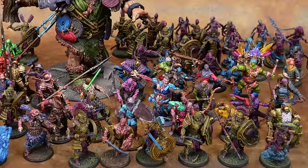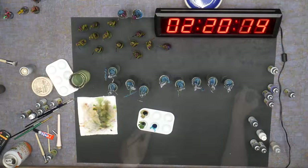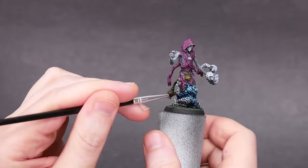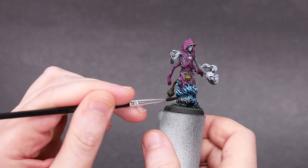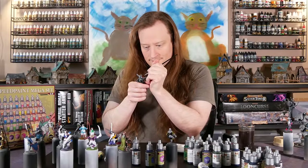We've got a whole pile of plastic models from 7 different factions. We've got a giant, and we have some nice resin character models. We'll wrap it all up with an army of undead and a classic Speedpaint challenge. These are thick, colorful washes that can be used to get a reasonable paint job in a short amount of time. In this video, we'll get some decent looking models with a single coat.